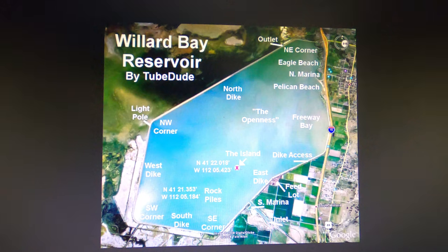Here's a map of Willard Bay Reservoir. The good news is there are perch all over the lake and you can catch them almost any time of year on lures you're fishing for other fish. But during the fall, the areas around the North Marina, Freeway Bay and around the South Marina are the most popular with the regulars — the perch jerkers. More and more of them are also heading over along the West Dyke and finding good schools of perch without as much pressure.